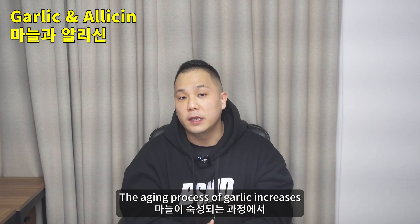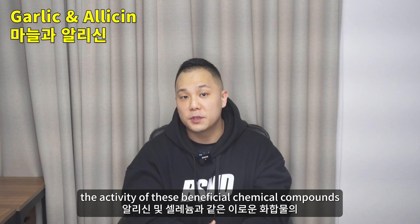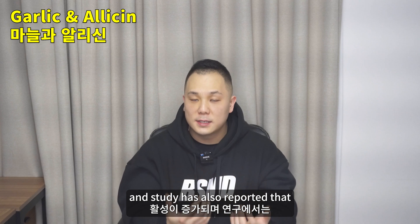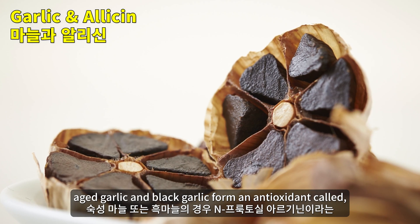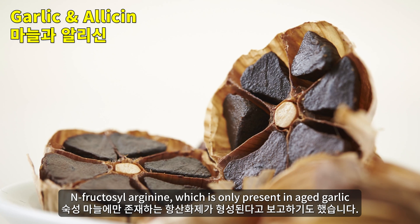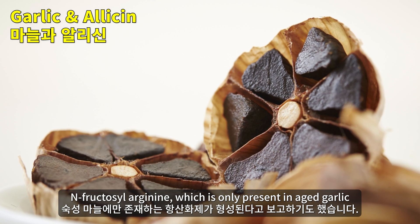The aging process of garlic increases the activity of these beneficial chemical compounds. Studies have also reported that aged garlic and black garlic form an antioxidant called N-fructosyl arginine, which is only present in aged garlic.